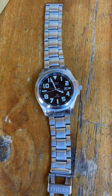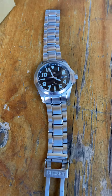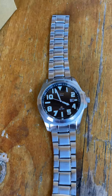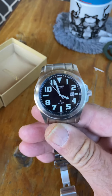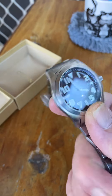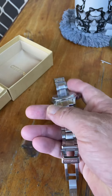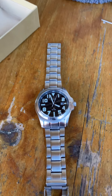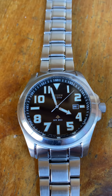Anyway, that's it — that's the Citizen BM6400, I think that's the model number. If you're able to get one of these, grab it, because the quality on them is quite amazing — you won't be sorry. It's an insane watch, honestly; a very, very good watch.